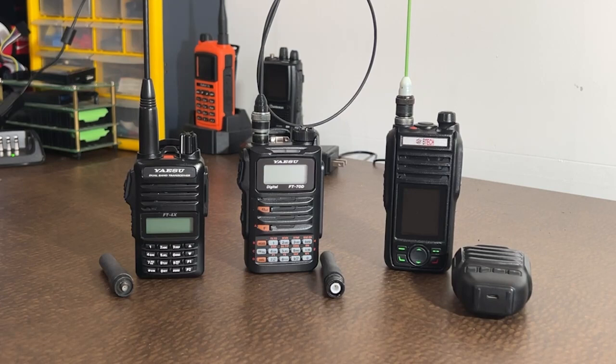However, I did make some good contacts, and one of those contacts had asked me a question that nobody really has asked me before — what radios do I use daily, or what radios am I carrying daily that I'm making some of these contacts on? As you see, we have a few radios here in front of you today.